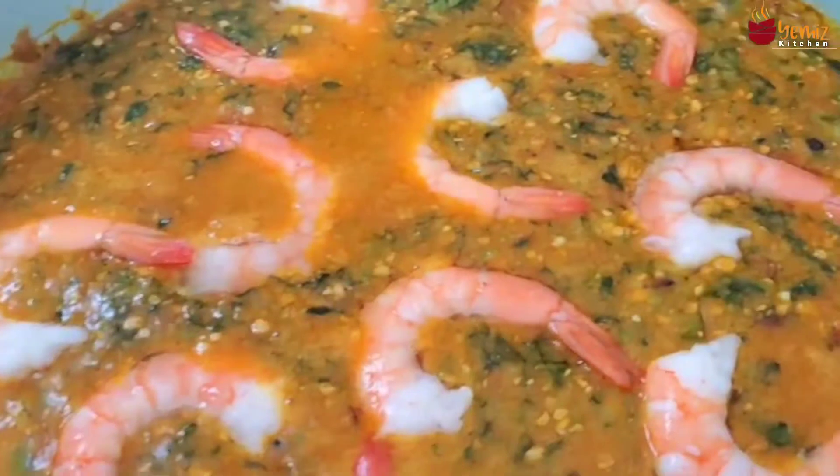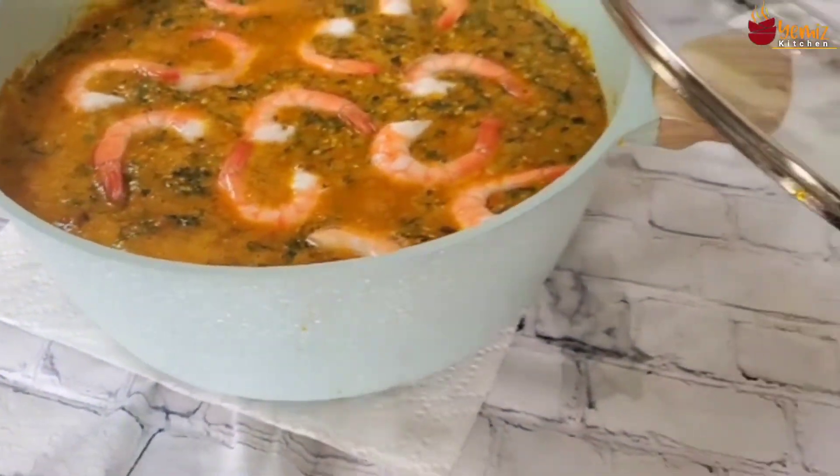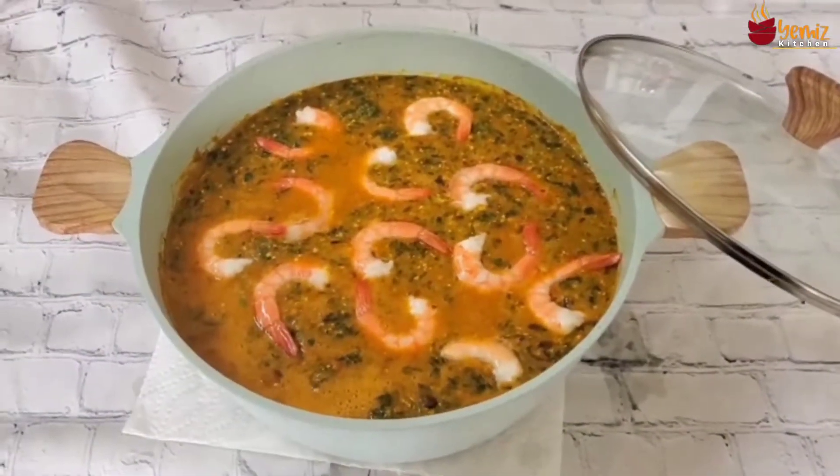Hello, welcome to Yemi's Kitchen. Today I'm going to be making my first native okra soup. It's called Ile Alasipo, which is mixed together okra. This is a favorite in my house and I'm getting ready to cook the weekend dinner. So let's go while I cook this delicious Ile Alasipo okra soup — the best in the whole world.